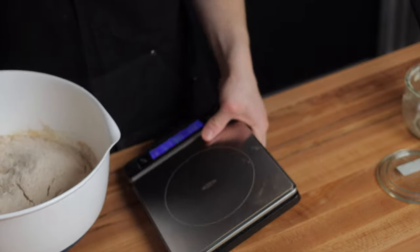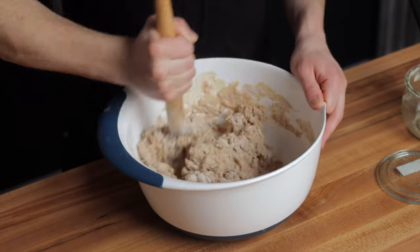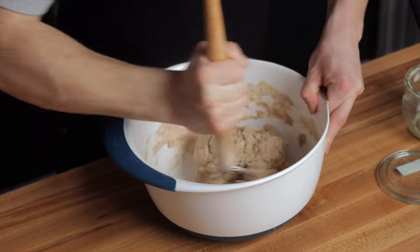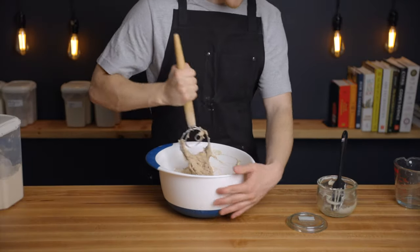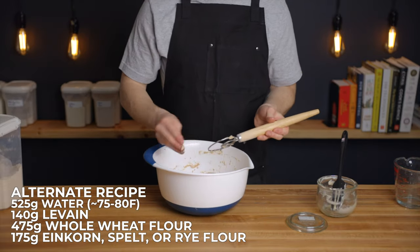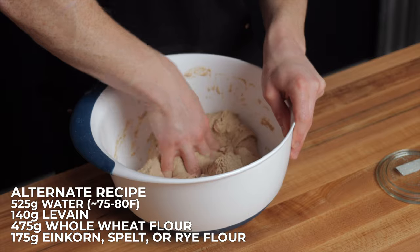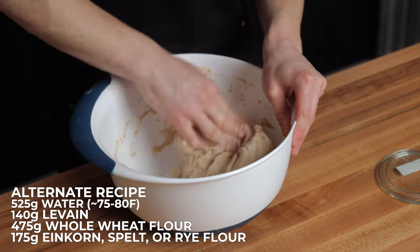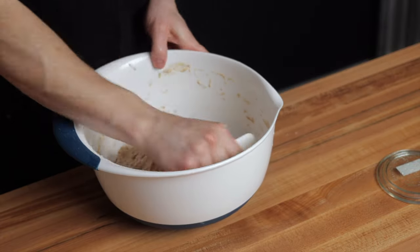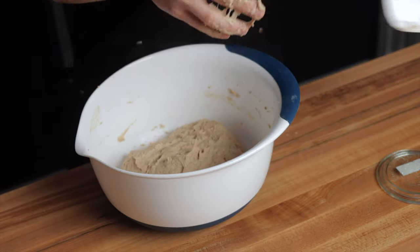This recipe is also great for incorporating some other types of grains like einkorn, spelt, or rye. If you want to do that, just replace 175 grams of the whole wheat flour with 175 grams of the flour of your choice, and you'll also want to use 50 grams less water, so use 525 grams of water rather than 575 grams. I don't recommend using more than 175 grams of alternative grains for this recipe because those other types of grains contain less gluten than typical wheat. Your dough will have a bit less gluten development, but the final result should turn out just as well.